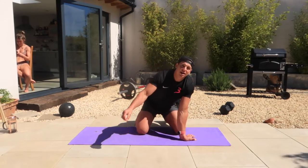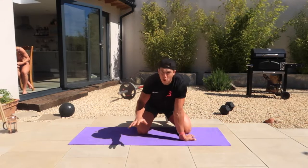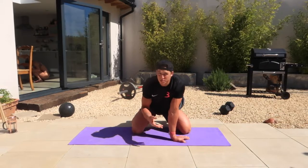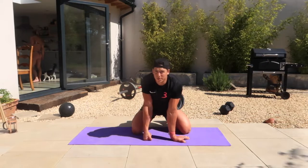Hey guys, so I hope you enjoyed workout one. This is workout two. Same warm-up as workout one as normal. Just going to get the wrists moving and then we're going to go into a little bit more play and sandy stuff that we're going to do just after this warm-up.